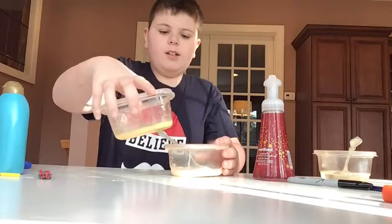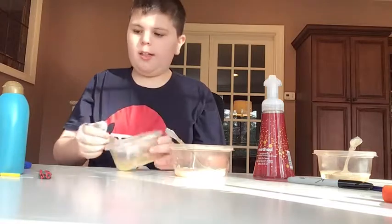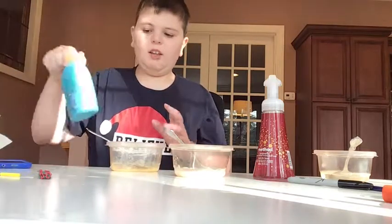I'm going to let these two slimes freeze overnight because this one is on its way. I am going to add a little more shampoo and salt though. I'll see you guys tomorrow!